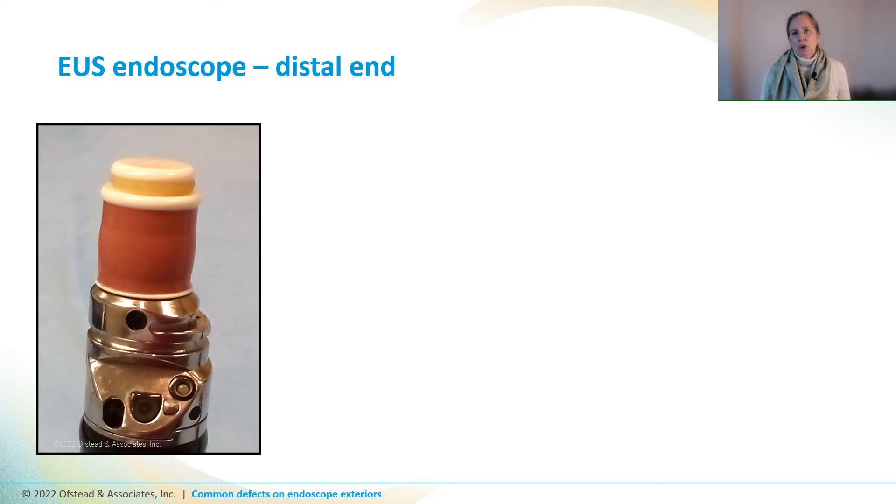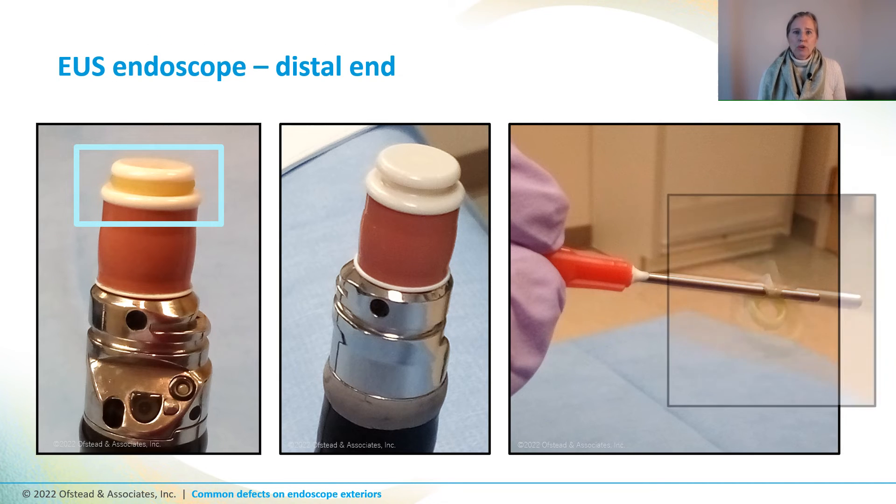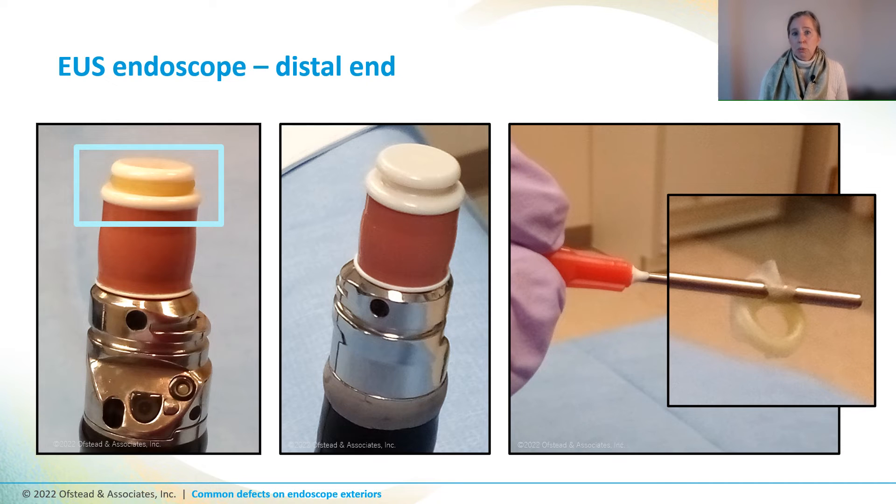This is the distal end of an EUS scope that has a pink ultrasound component, and I noticed something yellow in the groove that holds the balloon in place during procedures. When we pulled out a photo taken previously of this same scope, there was nothing yellow in that groove. The techs used a little instrument to try to grab it, and sure enough, part of the balloon didn't get removed by staff in the procedure room — and their processing techs didn't notice it either, because they weren't using a magnification system to inspect scopes and didn't know what to look for.